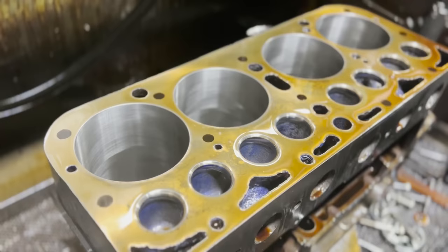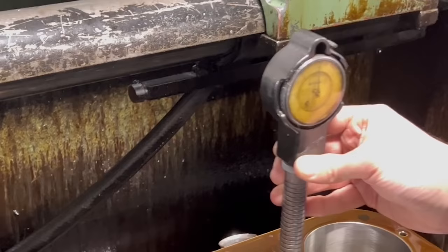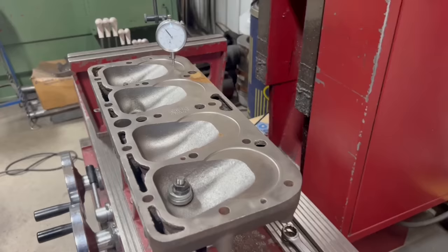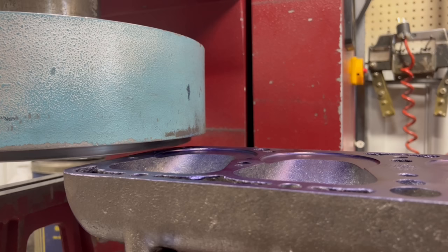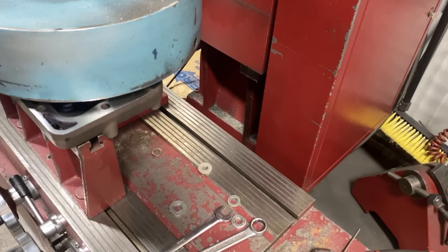I won't say that this engine wouldn't have run if we had simply left it at 80 thousandths oversize, but by going to the next oversize I can be completely confident that my customer won't have any issues. With the machine work wrapped up on the engine block, the last step of machining that we needed to perform for our customer was on the cylinder head. Flathead designs can be a bit complicated to get fixtured on our machine, but I was able to get two bolts down through the spark plug holes to rigidly fixture the head, along with a standoff to support the side that was hanging over. It took a little bit of work but I was able to get it dialed in and rigid in order to mill the surface.